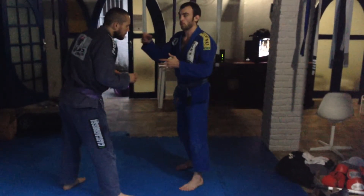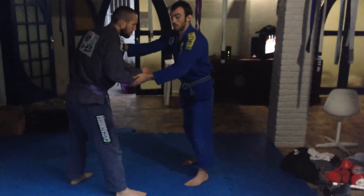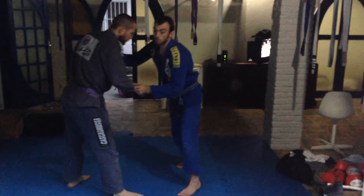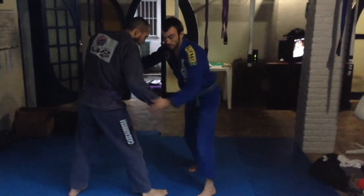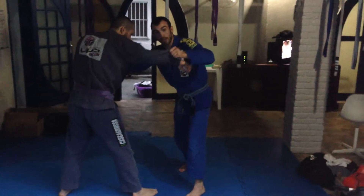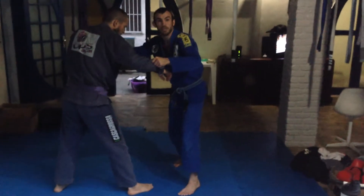Starting from the normal grips you get when you work to pull guard. Collar grip, and I'm grabbing the bottom sleeve here. What I do is I push into him — I need to push into him to get him to push back into me. When he pushes back in, I'm stepping to the outside and I'm going to throw this hand over my head, and my back leg is going to just dip to the mat.